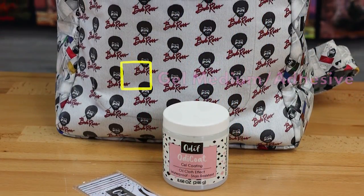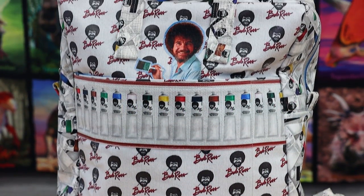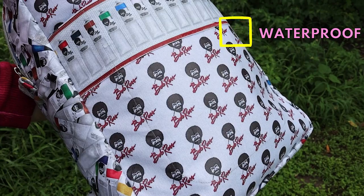Odie Coat is a gel coating that you can use as an adhesive, kind of like a Mod Podge or gel medium, or to coat your fabric to make it waterproof. I used Odie Coat to coat the pieces of this Bob Ross themed backpack that I made so that the fabric would be protected and waterproof. Cool, right?